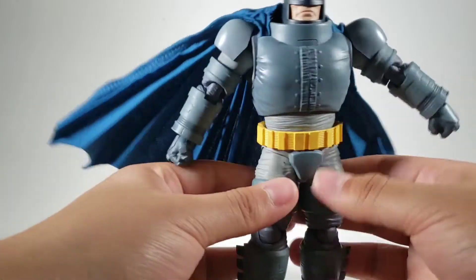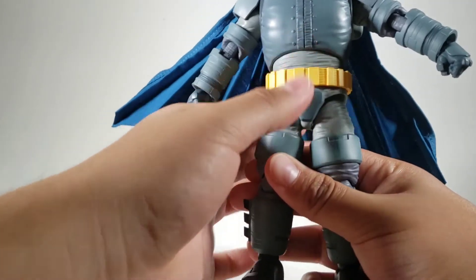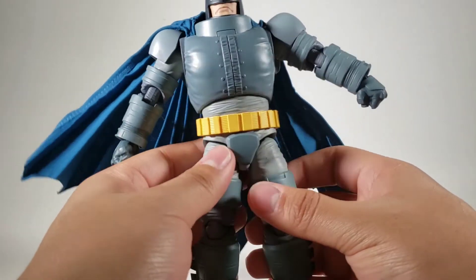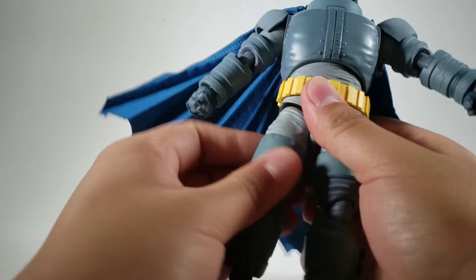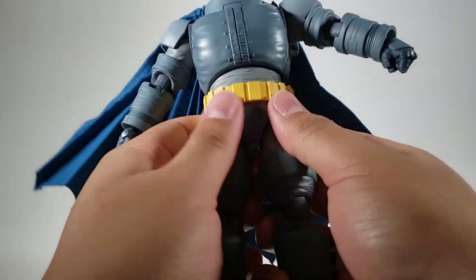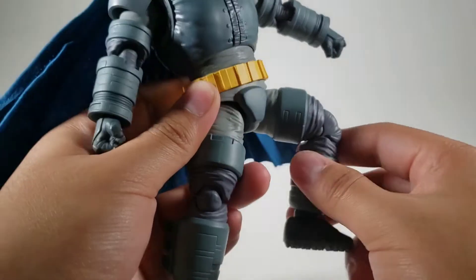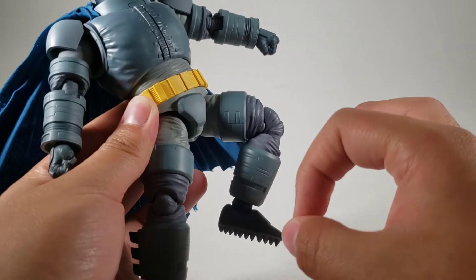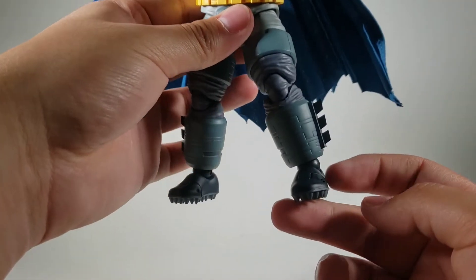He also has drop-down hip features, which is really nice — makes him look taller and helps out with posability. You got a thigh cut here. This is the smoothest Mafex I have ever felt, it feels so good. You got double-jointed knees that go in that far — just above 90 degrees, just barely. And these little ankles...